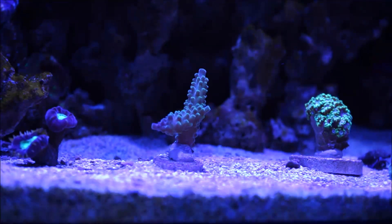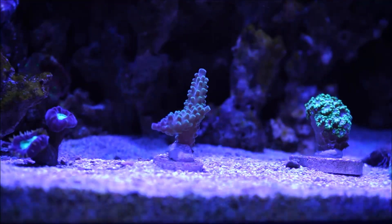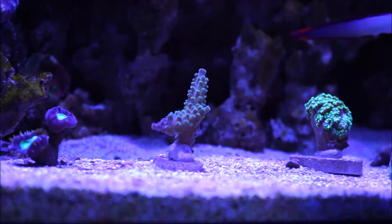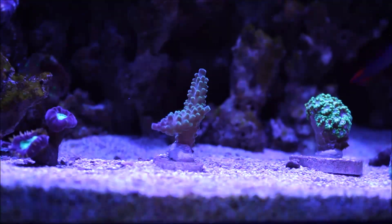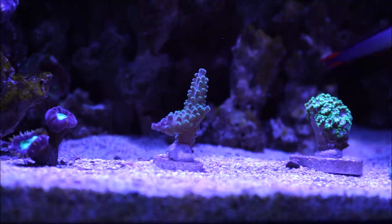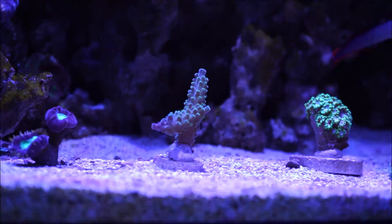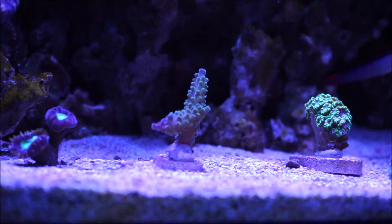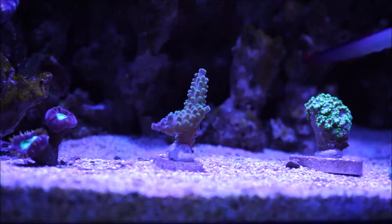Here we are in front of the tank, focused on the tri-color acro. This is what I found out in my research. First of all, as all of you must be aware, it's an SPS coral — small polyp stony coral. When it comes to the term tri-color, this generally refers to an acro that has bright green polyps as color number one, purple tips or purple branches as color number two, and a brown base or lower branch area as color number three. But these colors can vary based on water condition, lighting, et cetera.